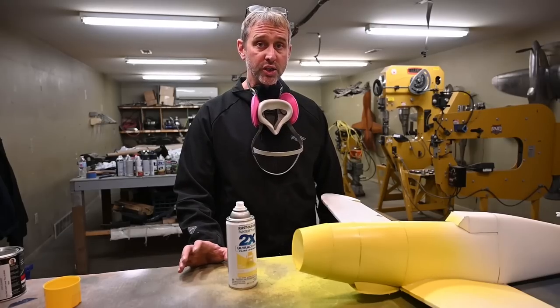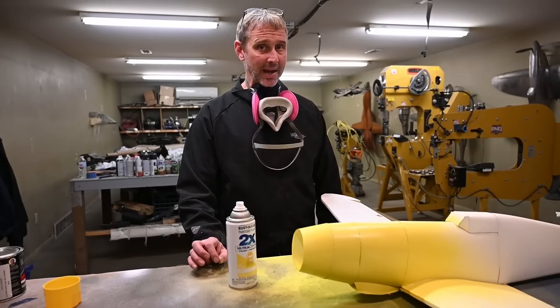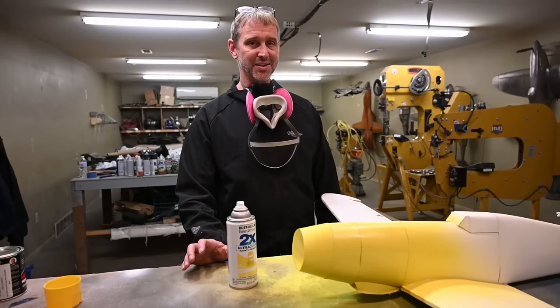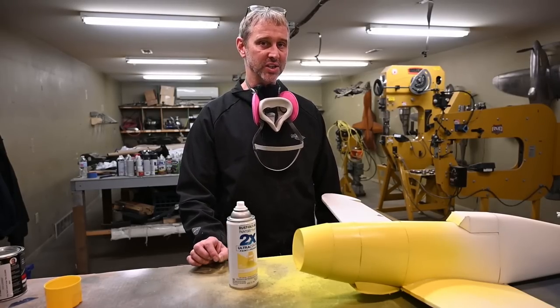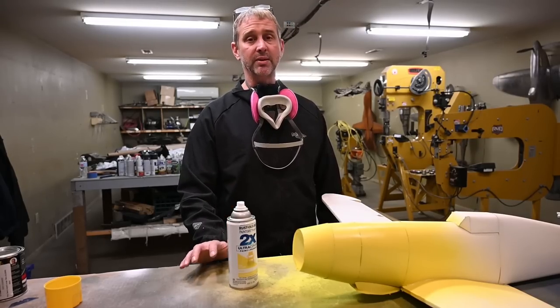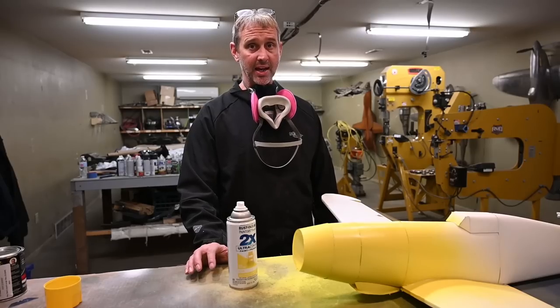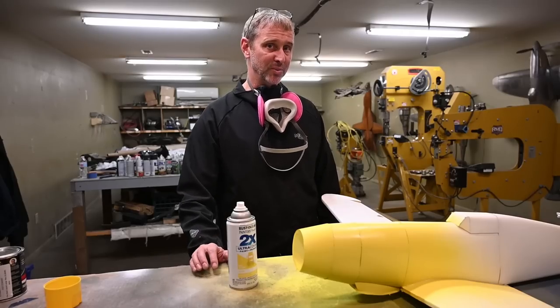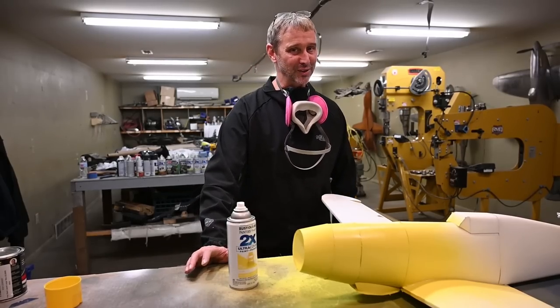I'm actually going to rush things a little bit. When I go and mask, the paint is not going to be completely cured, so you're going to see some paint peeling once I remove the tape. I'm going to do this on purpose because there are going to be mistakes when you paint and I want to show you how to fix those mistakes. We'll see you back here in a few minutes after the paint has had time to dry a little bit.